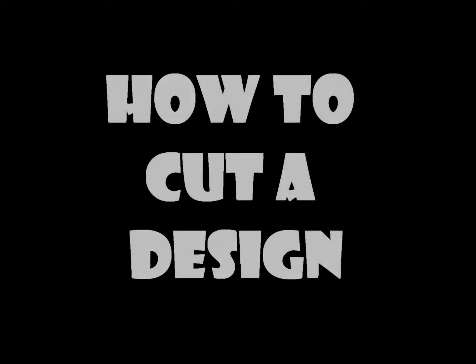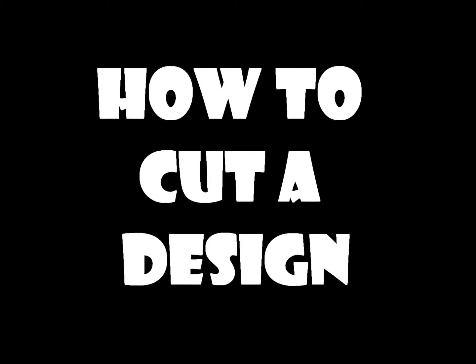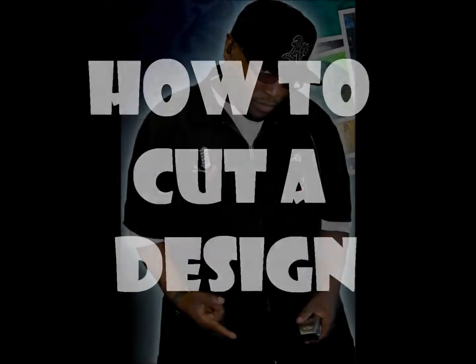What's going on good people, this is Ali the barber and this is my first tutorial, my how-to video showing you how I do my designs. So check it out.